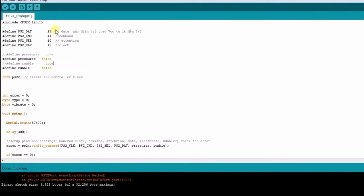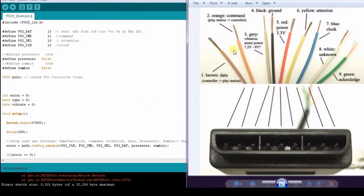Today I will show you how to communicate between a PS2 controller and Arduino. As you can see, the PS2 wire pins are shown on the video. We have a data pin, a command pin, a clock pin, and some power pins.